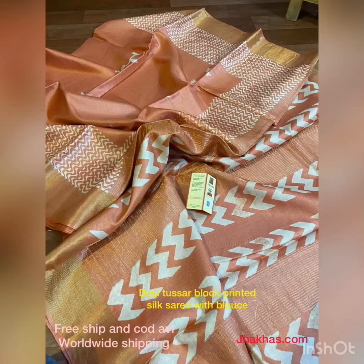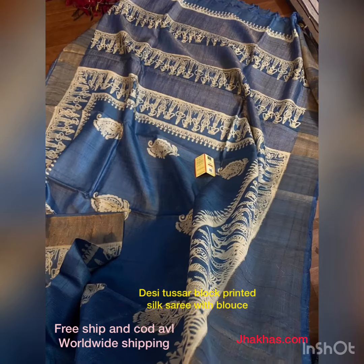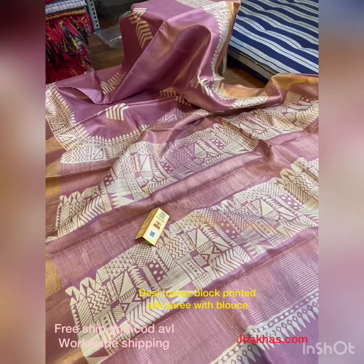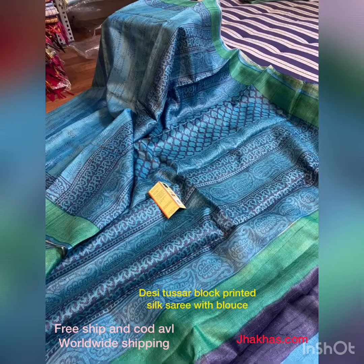We are glad to present desi tusser block print silk saree with blouse. These are pure tusser fabric sarees made with block print — a pure hand-woven tusser silk saree. The print is also a hand block print, which is very beautiful as you can see on the sarees.